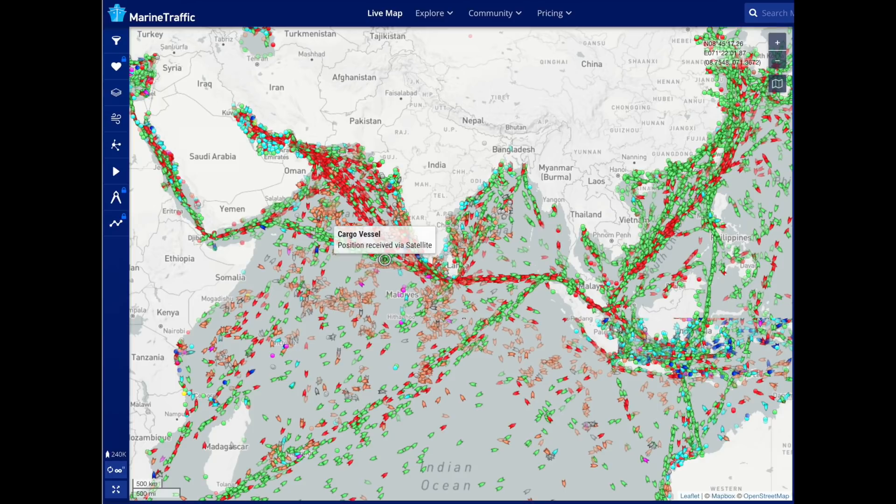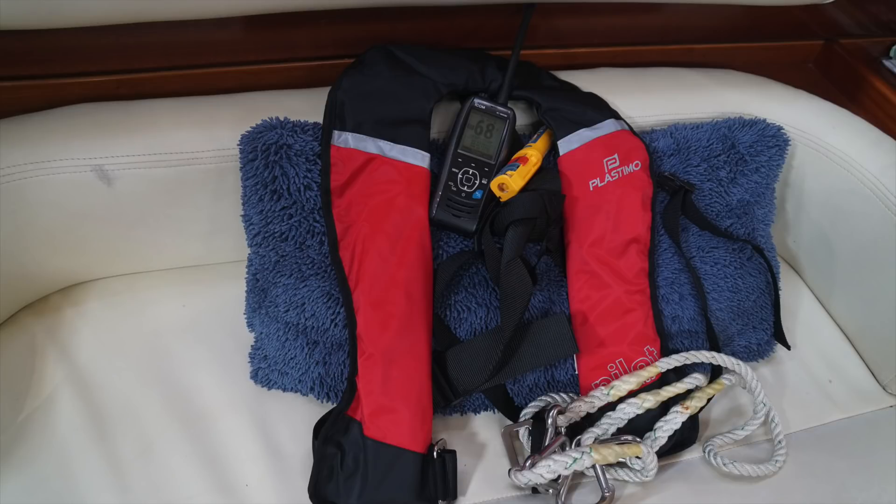This is a good time to transition to satellite communications, but a quick safety note. Personal MOBs are also available, and it might be a good idea to strap one to your life jacket like we do. But if you have an ICOM M93D strapped to you, I think that is plenty of protection.